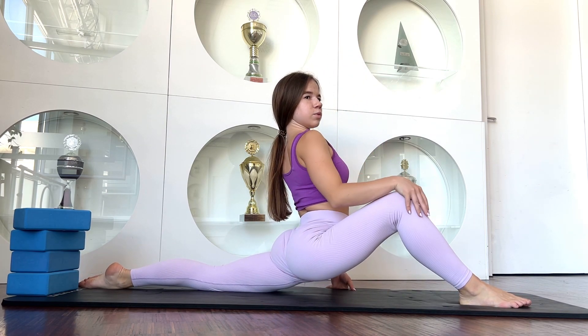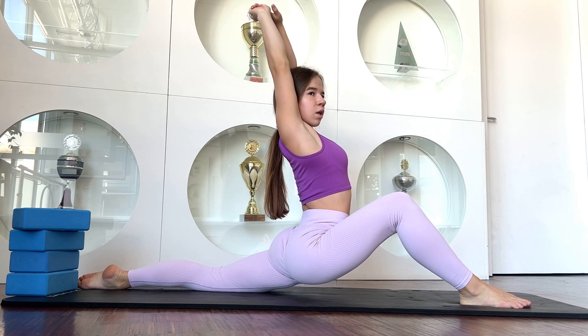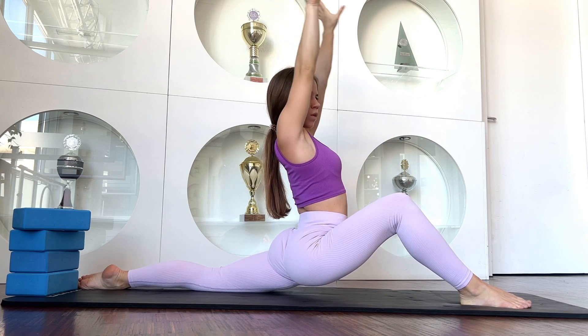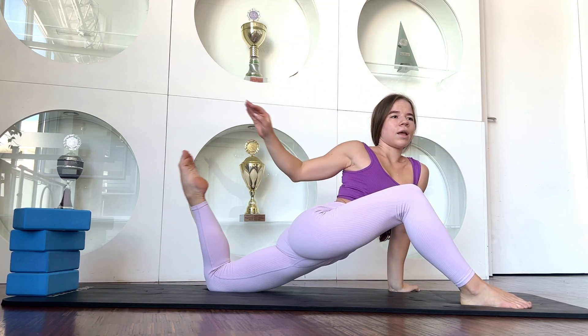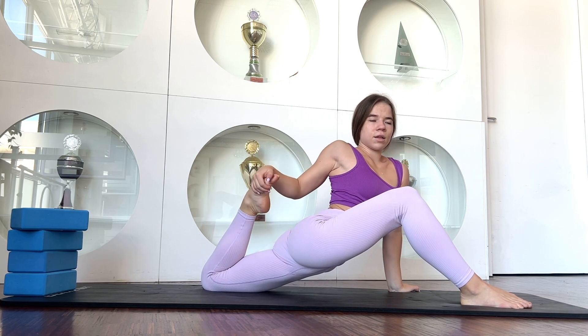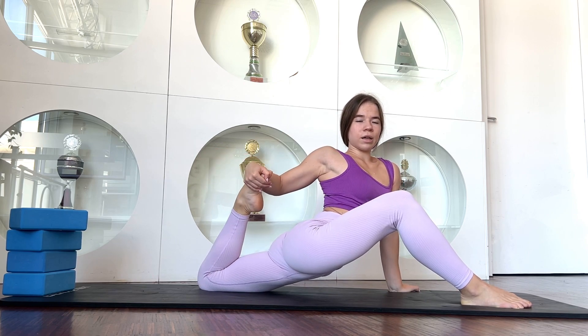Now try to stay in that position, go with this. And now walk with your leg — two, three, four, five.